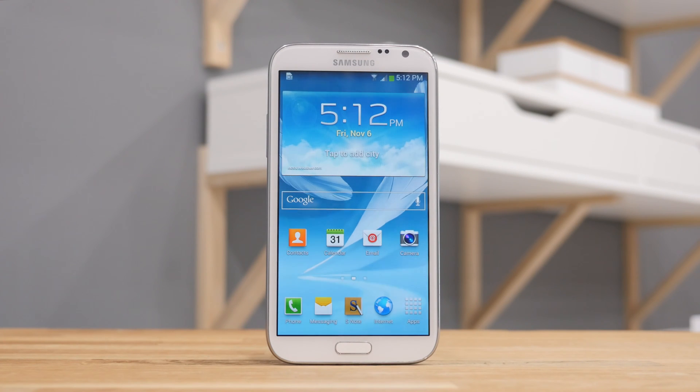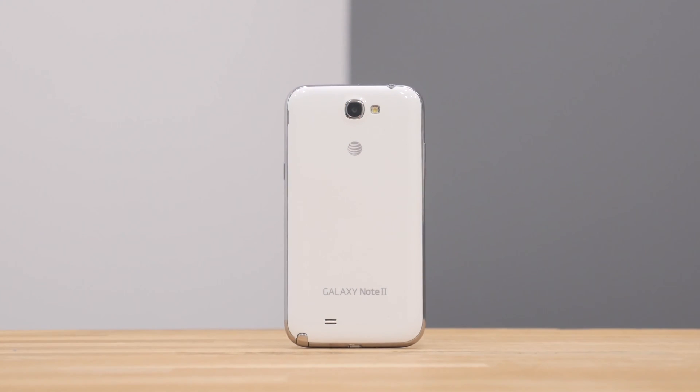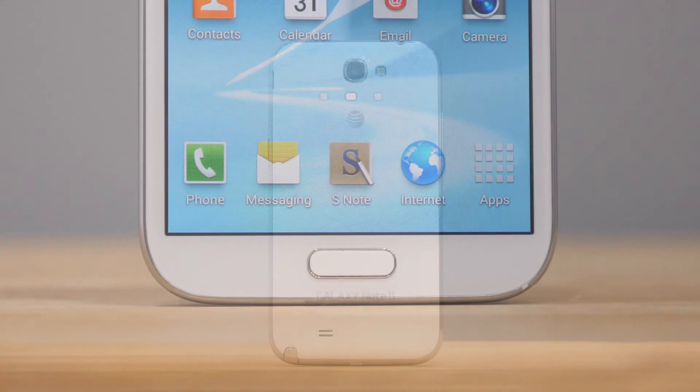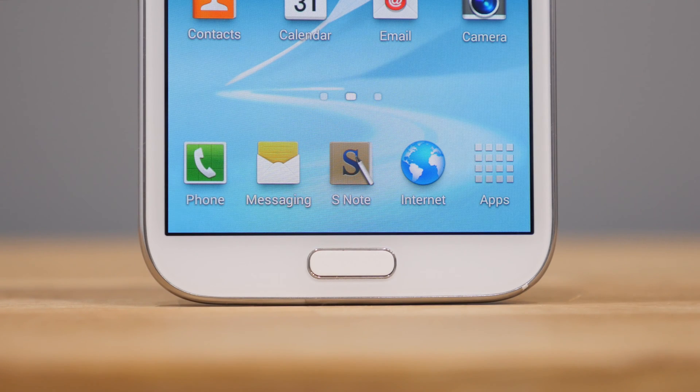Welcome to unlockthatphone.com's tutorial on how to unlock your Samsung Galaxy Note 2 and any other Samsung smartphone. This works with any Samsung locked to a GSM carrier and allows you to use it with any other GSM carrier in the world. The steps are simple, so let's get started.